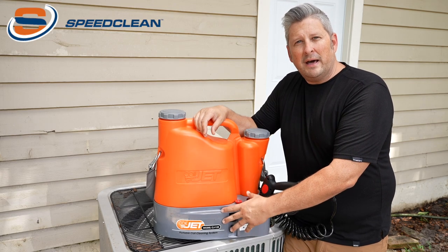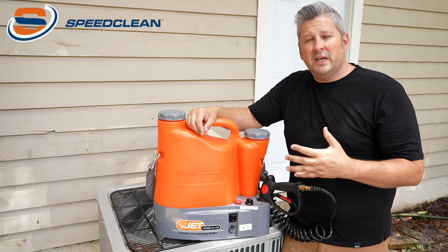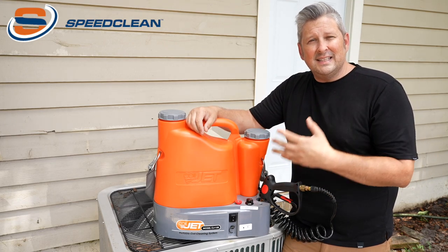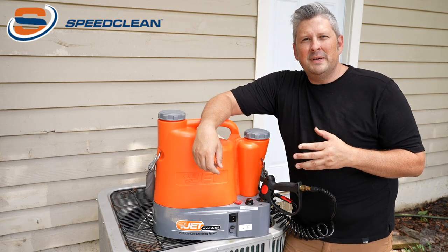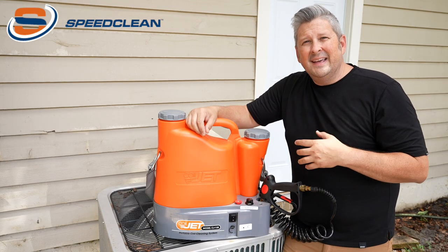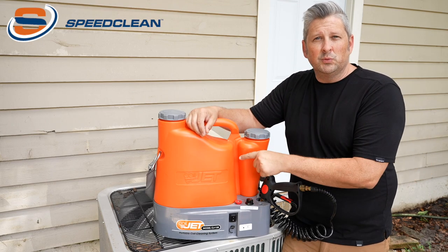It's powered by a rechargeable deep cycle 12-volt battery that's on board. This unit is ideal for commercial applications, rooftops, mini splits, and PTACs. It's even safe for micro channel coils. At a 0.6 gallon per minute flow rate, you can clean coils in place without overloading condensate lines.